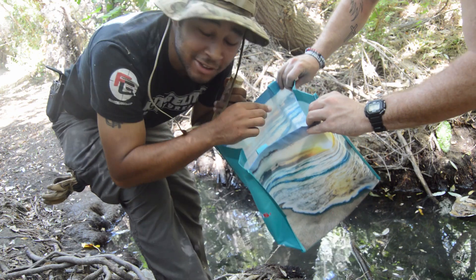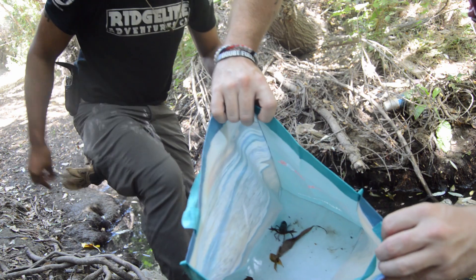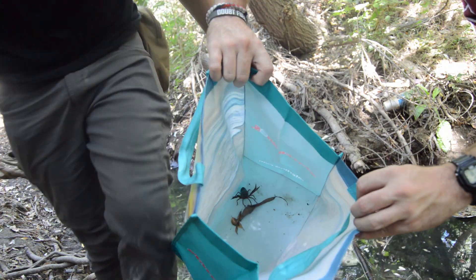He's flicking me with water — oh, he just fell down in. But we just got another one. That makes two right now — two crawdads out of this little pond.